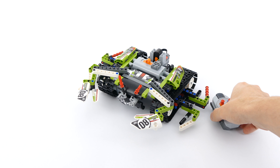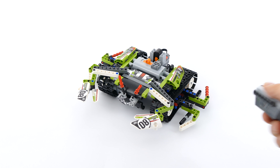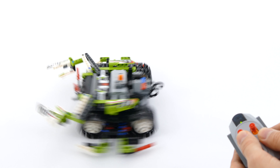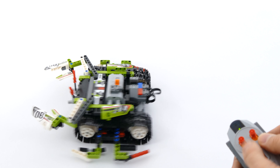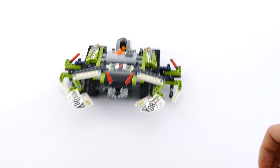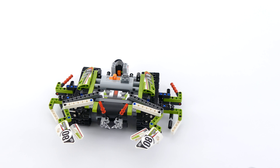You just power it on like so and it's controlled the same way as the RC track racer. The left button controls the left track and the right button controls the right track, and this is how it moves.